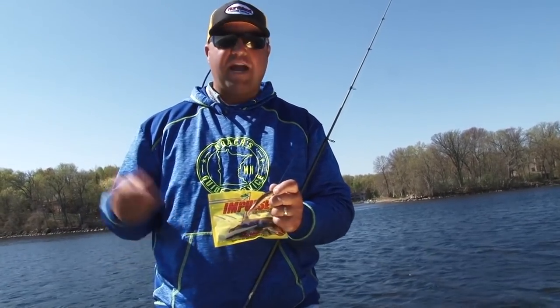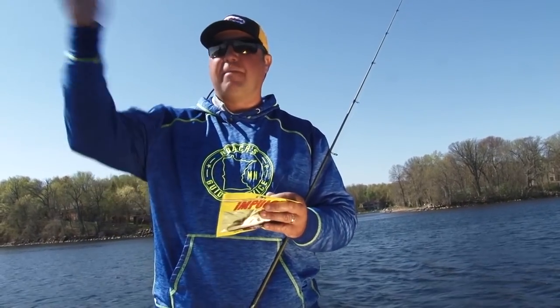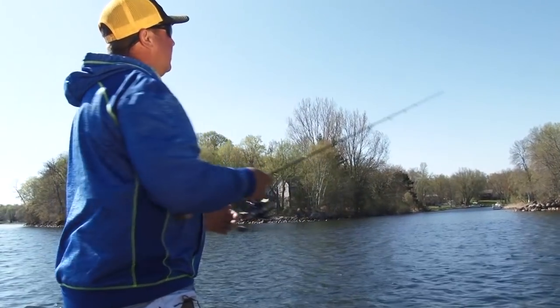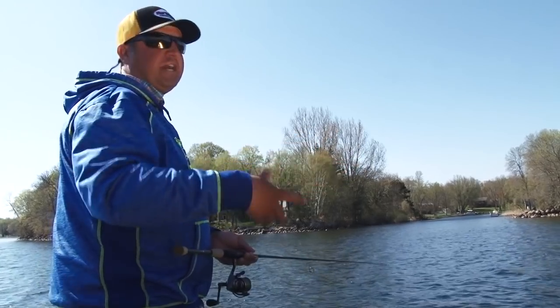You can fish these baits a lot of different ways as well. You can swim them back to the boat, you can drag them, you can hop them. In the spring a lot of times I'll pitch it out and just work it back to the boat. I'll show you exactly how I work these paddle minnows. You can vertical jig, drift jig, or pull them behind the boat and just kind of walk the dog with them.